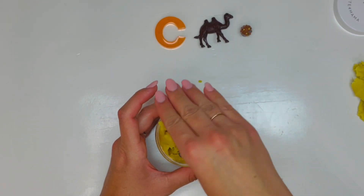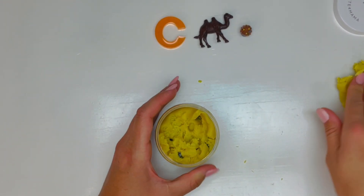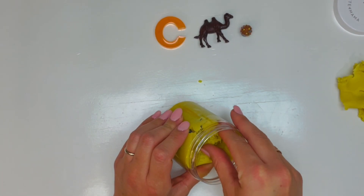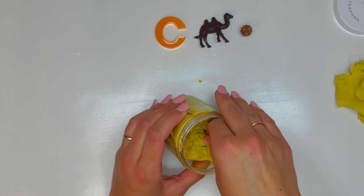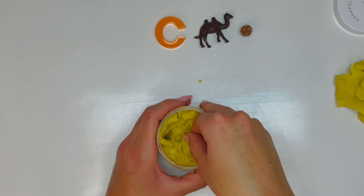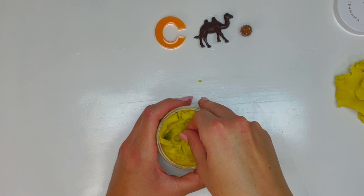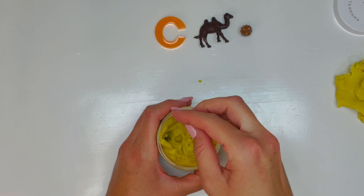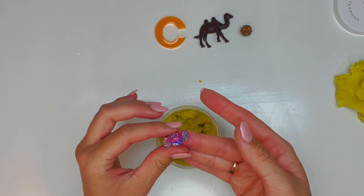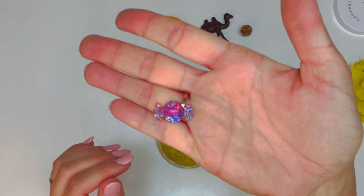Let's see what else we have. Oh, another sweet treat. This one could be any kind of treat — it's something you get on Halloween when you go door to door and say trick or treat and they give this out. It's something you might like, but you have to be careful and brush your teeth after because it has lots of sugar. What's it called? Candy! There's our candy.